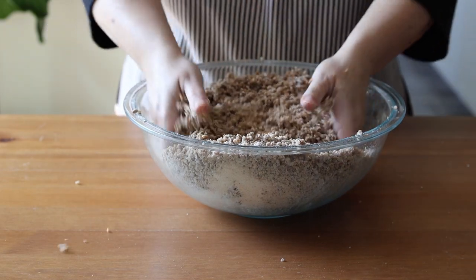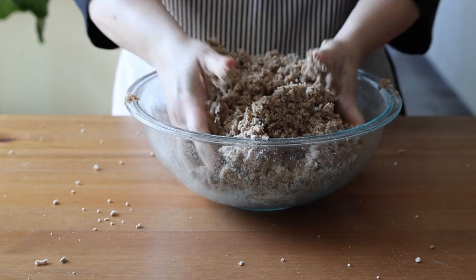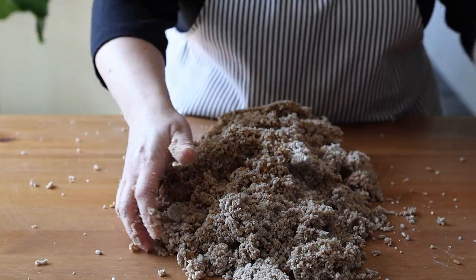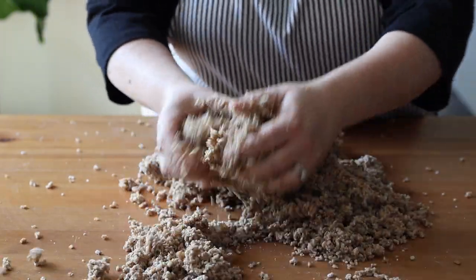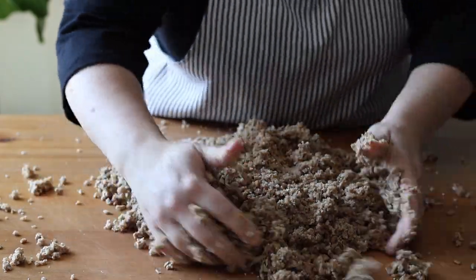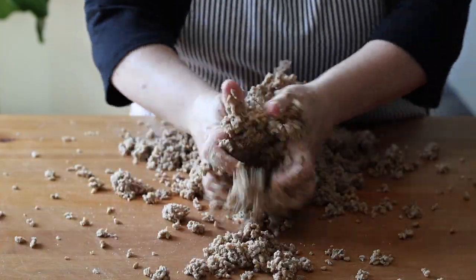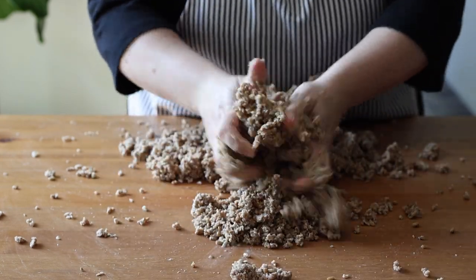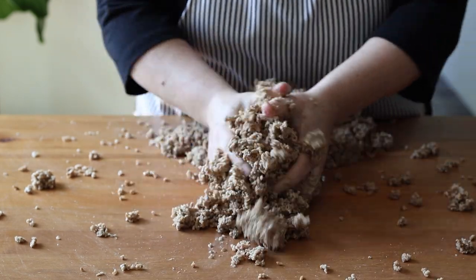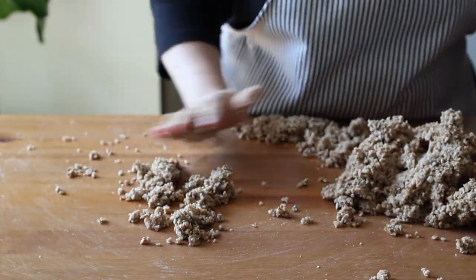Add some water if you find that your rye berries and flour are not sticking together. Start with 100 grams or half a cup of water and add more as needed, just until you can squeeze the dough together and it keeps its shape. The first time I tested this recipe I didn't need to add any water, but this time I added 200 grams or one cup. Every batch of grain or flour absorbs water differently depending on how it's grown or stored — my first batch was stored in an airtight container, and the second was stored in a bag and had absorbed more humidity.